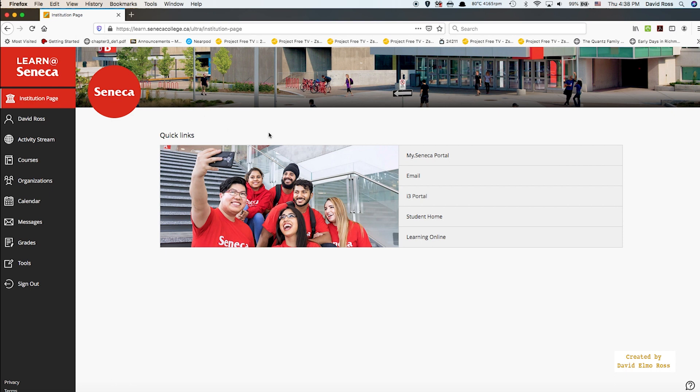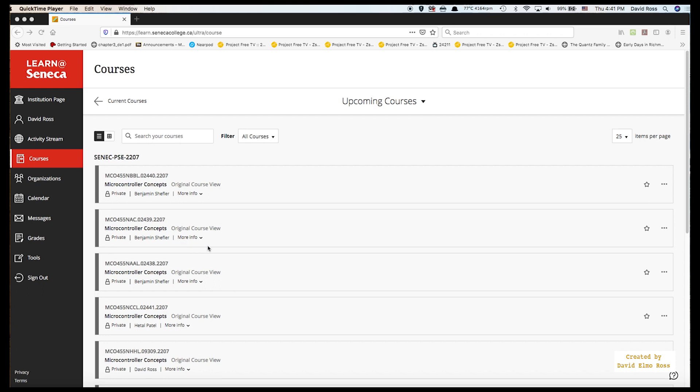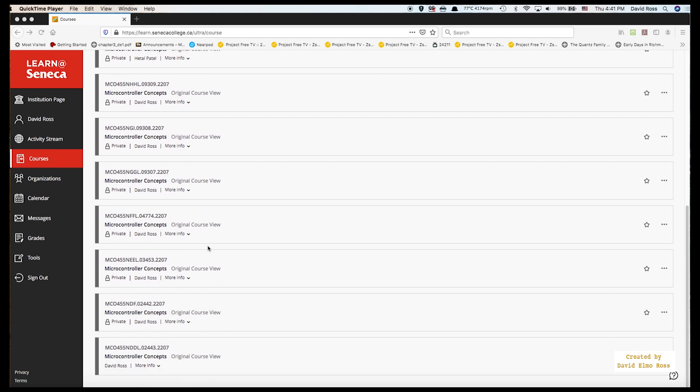It's going to put you on this landing page, which is the institution page, and you can go to the my.seneca portal to report any ITS issues. For the most part, what we're going to do is deal with courses. When you go to courses, you're going to find your courses — lab and theory — probably various courses. What I'm showing you here is all the lab and theory sections for MCO455.